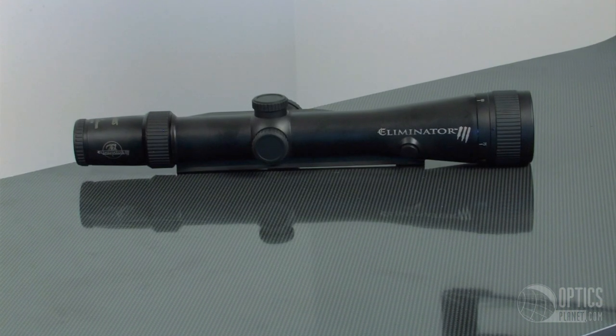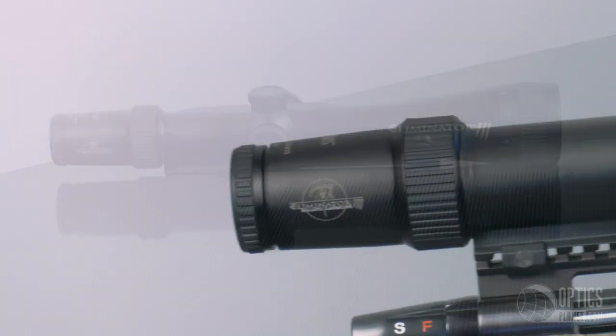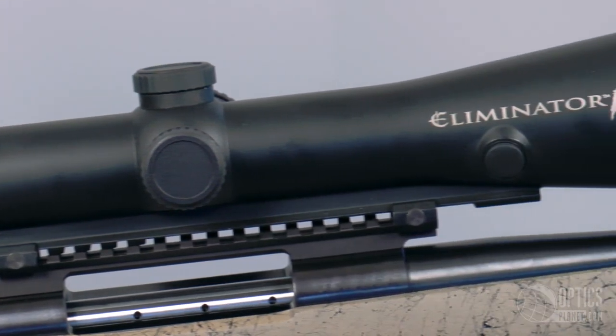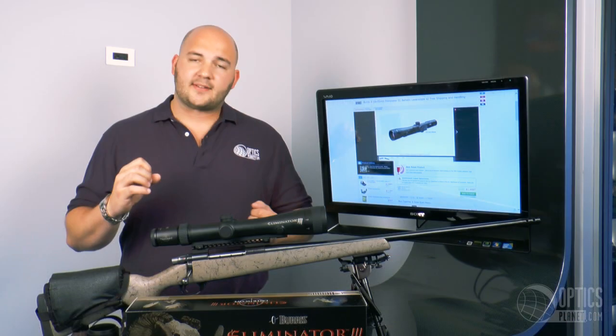So what are the benefits of a laser scope? You're combining two of your most important tools — your laser rangefinder and your rifle scope — into one package. It's simplicity. You can track your animal, range your animal, keeping your eye behind the glass, never having to leave it. Press the button, you're ready to go.